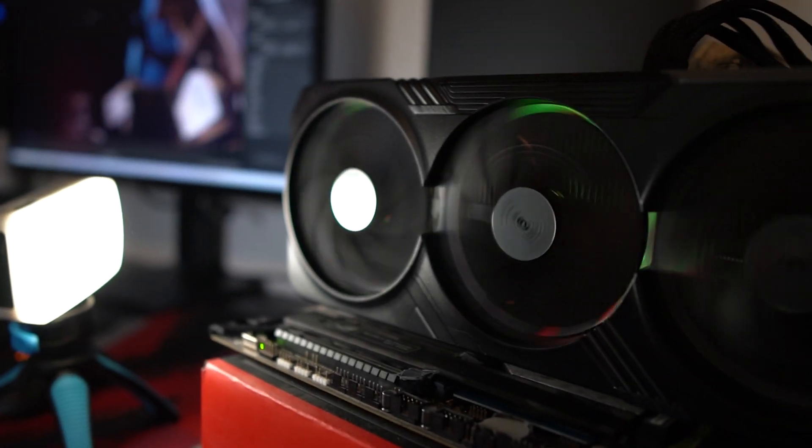Today we're going to cover the RTX 4090 — a long-awaited review, especially for me. This is the Gigabyte Gaming OC model that we have here today.